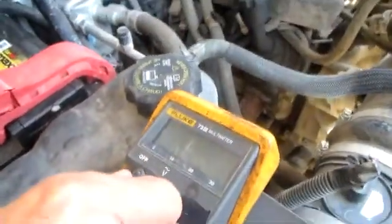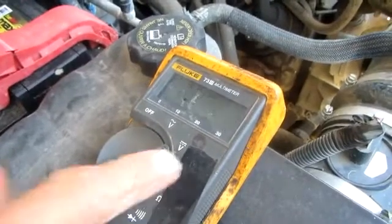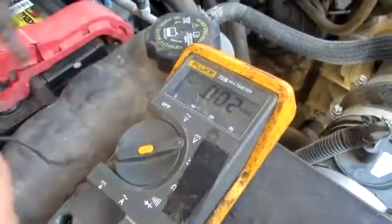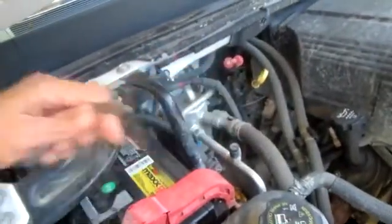We're going to check the voltage of our battery and the output from our battery charger. We're also going to test how the battery handles a load and check the condition of the battery. I've got my negative meter lead and I've installed an alligator clip just to hook on the terminal of the battery.